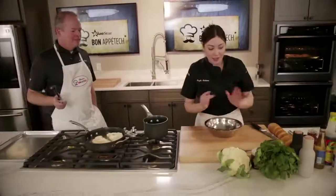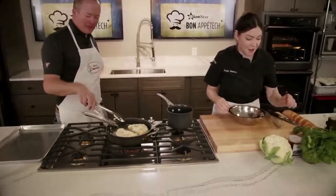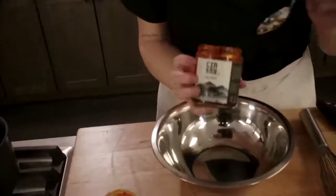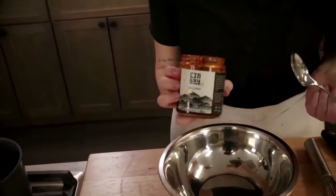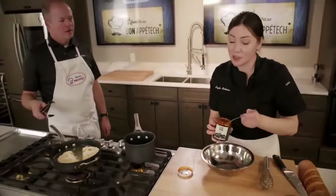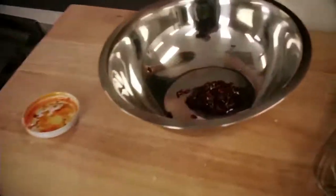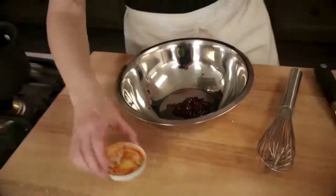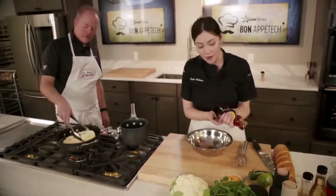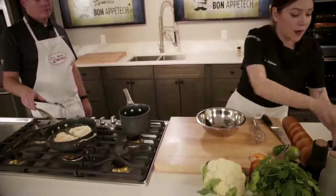We're going to make a delicious Korean-inspired sauce — this is the Asian part of the cauliflower steak. Have you ever heard of chili crisp? This is a local Cincinnati-made chili crisp from Sin Soy. Did you know Ohio grows the second-largest amount of soybeans in the world? Their specialty is tofu and miso, but they make this chili crisp which is really delicious — super spicy but also very savory. To cut down on the spice, we're going to add some honey and some rice wine vinegar.